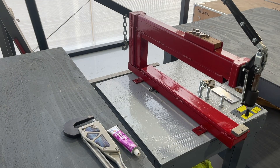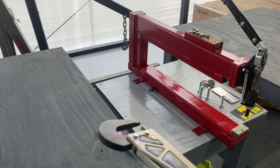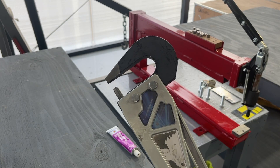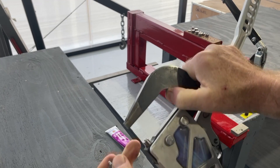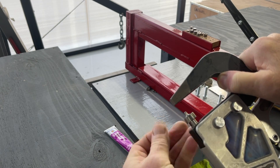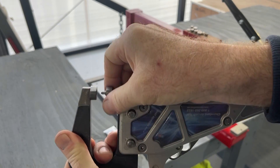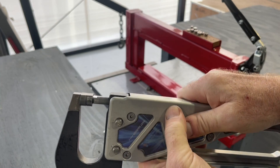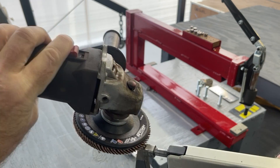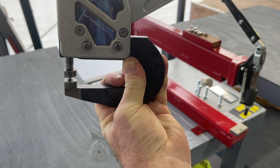Once I started using the hand dimpler — because on those ribs it's a little bit tight, you can't really use the DRDT with some of those ribs, it's just too tight, and you have to use the hand riveter. So what I ended up having to do: I installed the dimple dies in the tool, then took the angle grinder, put the tool in a bench vise, and just ground down the end so that it was flatter. That helped me get into those tighter areas with the dimple tool.